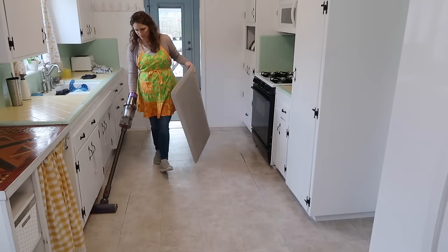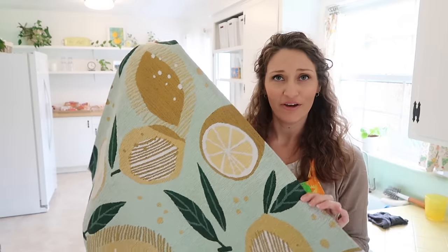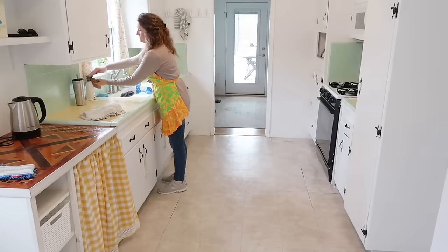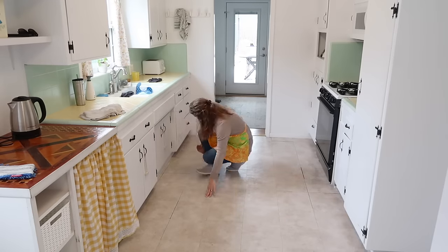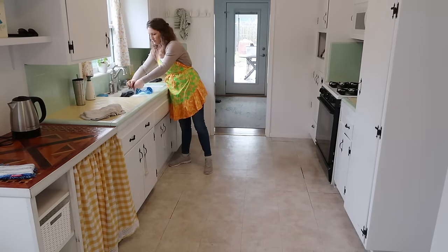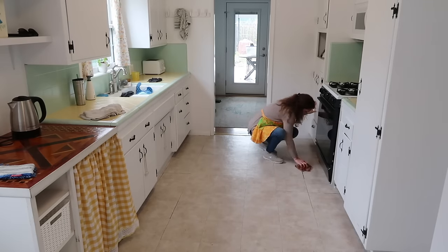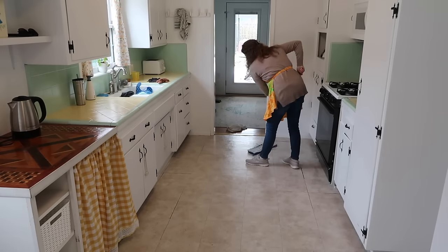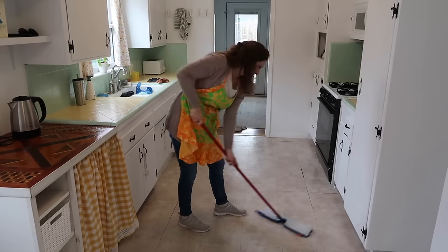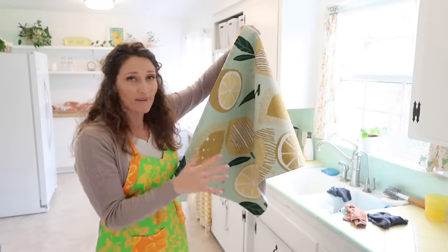I decided to get a new rug for in front of my sink. This one matched the colors in our kitchen so well — it has the mint and yellow, which is our vintage kitchen. I thought, let's lean into it. It also has a lemon pattern, so it couldn't be more perfect. I'll link it down below in case anyone asks. I tried the anti-fatigue mat that so many of you suggested and I liked it, but there were two problems.